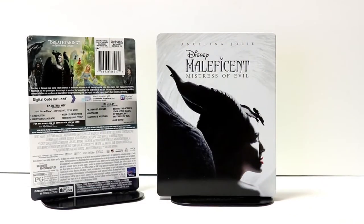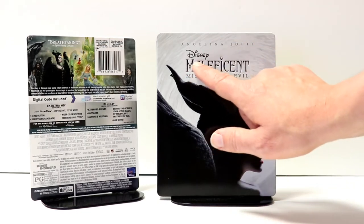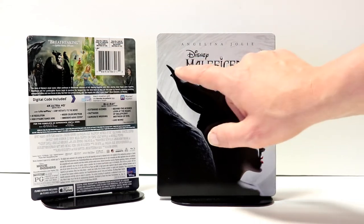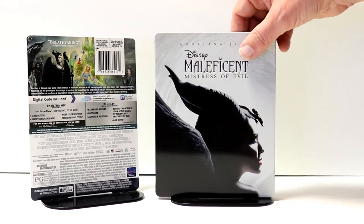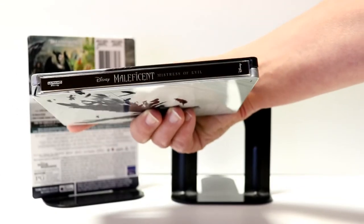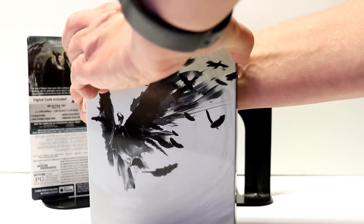Here's the steelbook outside the wrapper and without the j-card on it. Really nice image here on the front of Maleficent. We do have a debossed title here — only the 'Maleficent' part of the name is debossed; the rest of it is just flat. Really nice image of Angelina Jolie here on the front. And then here's the spine, and here's the back.